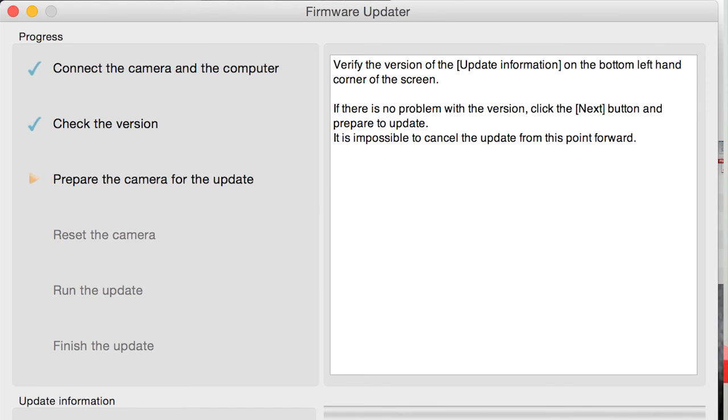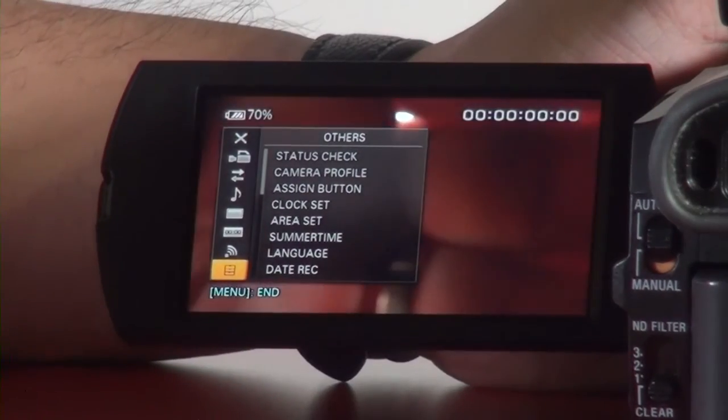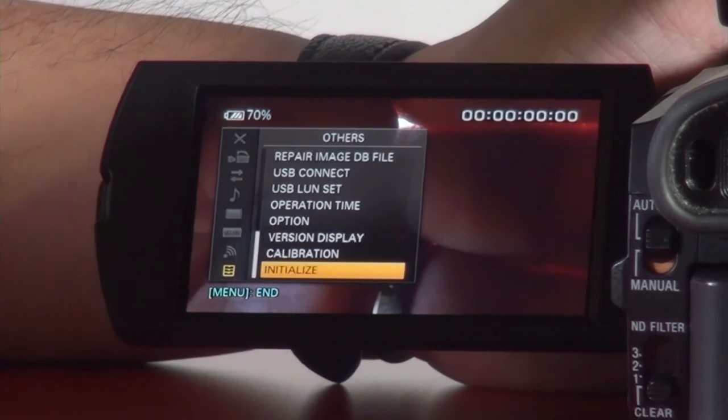They will check which version your X70 is on. If you are not on 2.0, update it. Go to Next, Next, Next, and the firmware upgrade procedure will be done for you. Make sure both the X70 and your computer are fully charged or connected to AC power. After about 15 minutes, the firmware update is finished. Go to your menu, go down to the submenu, and find Versions.